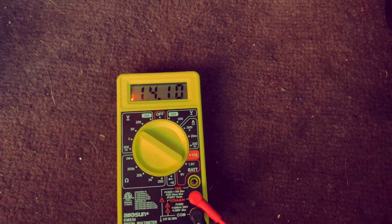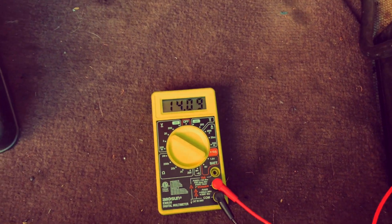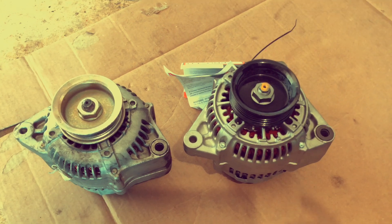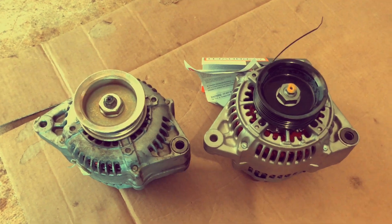To the left is going to be the third generation Accord alternator — not that bad; if it was under 13 you'd have some problems. Here's a quick side-by-side shot: to the left is the third generation Accord alternator and to the right is the fourth generation. You guys can see the similarities between the two.